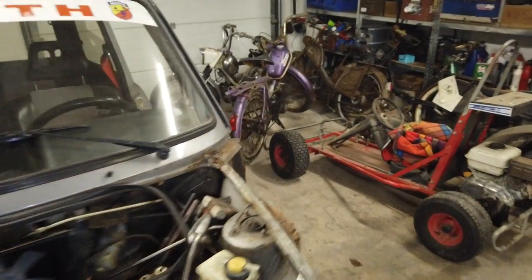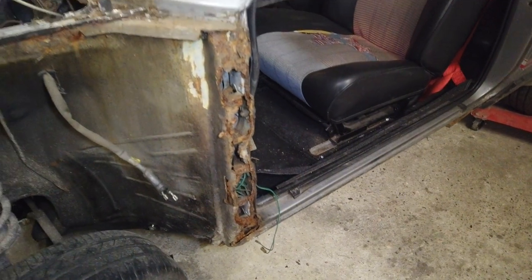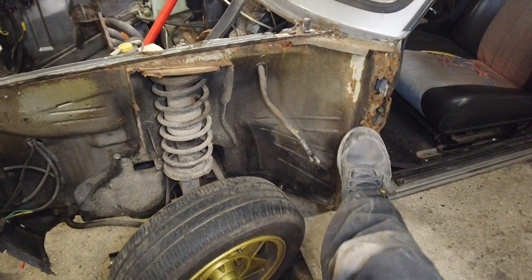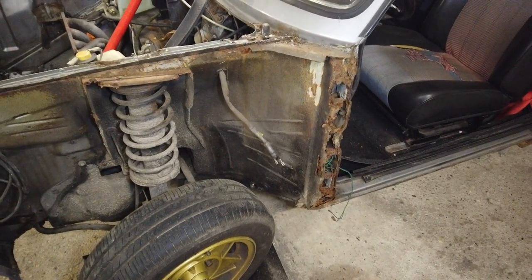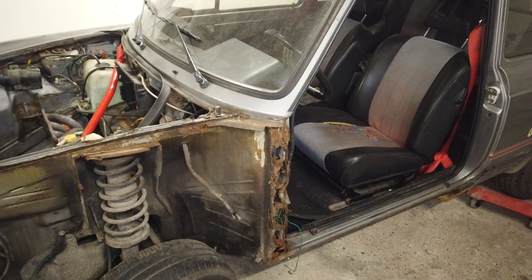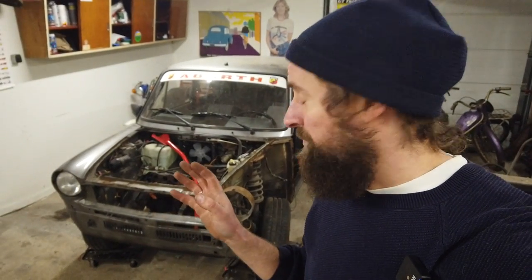First thing would be to fix all this rust, and I will start with the A-post over here because that's the worst part. I don't know how much I will film of the process, but I will show you the end product. I'm still waiting on this part before I can begin, and I'm not going to buy anything else for the car before I fix this, because this is a make-or-break thing. I actually don't think it's that bad — I think it will be okay, but it's a lot of work. I'm no expert at doing rust work, so it will be a challenge, but I think I can manage it.